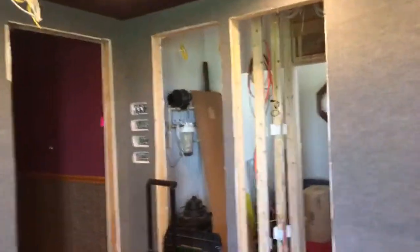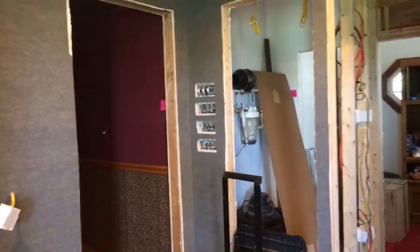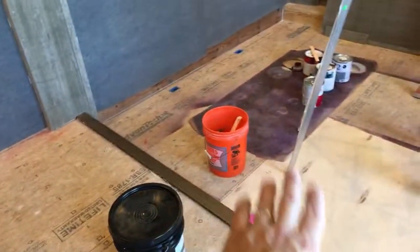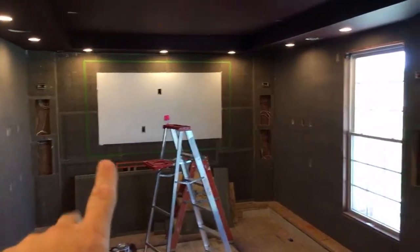This type of carpet is almost like an indoor-outdoor carpet. This is a home theater and they're making it look like a real theater. You can see the platform, and down here is going to be carpet as well. From the back of it there's going to be a huge projector screen up there, so he wanted it as much like a theater as possible.